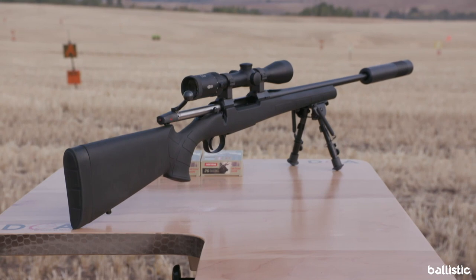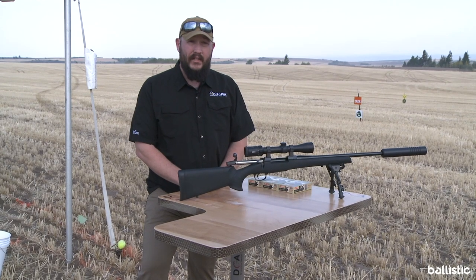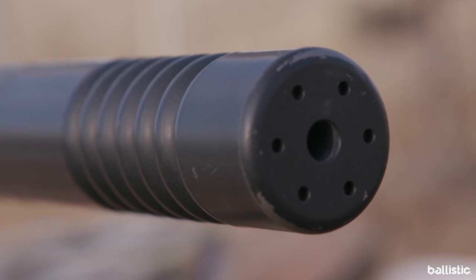We're chambering it in three different chamberings: 308, 30-06, and 6.5 Creedmoor. The 6.5 Creedmoor is threaded 5/8-24 for a suppressor. This one's wearing our 7.62 Ti reflex suppressor, a super lightweight titanium can.